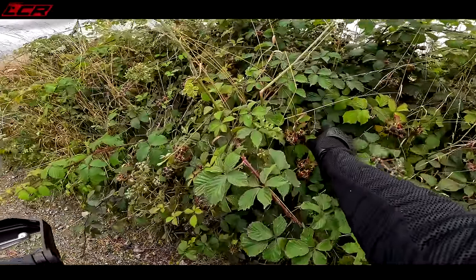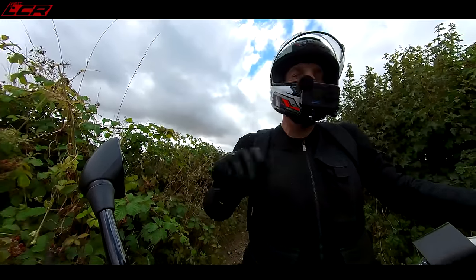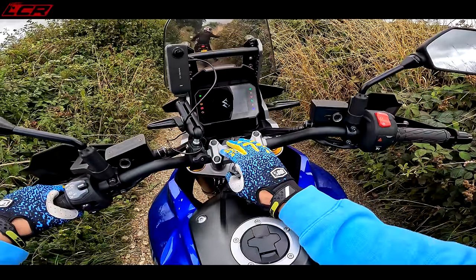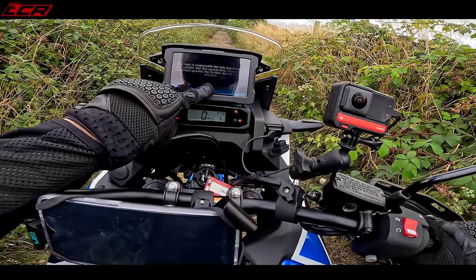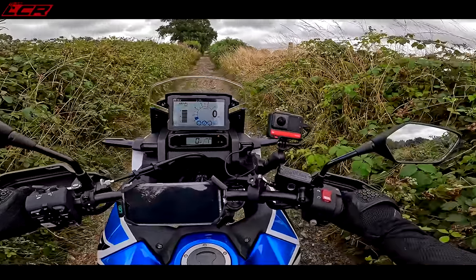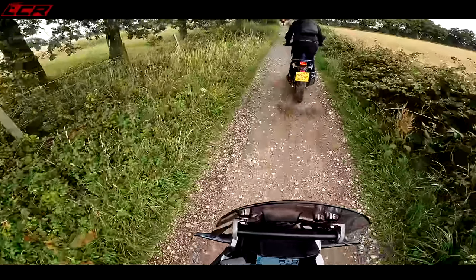We've stopped to wait for a lady on a horse. Quick tester — if I turn the Suzuki off, will it remember the gravel mode settings? Turned it back on and it's still in gravel mode. Same on the Africa Twin — it stays in gravel mode after a restart. That's great because when you're out on trails you stop and start all the time. On the Triumph adventure experience in Spain, the Triumphs lost their settings every time you restarted, which was really annoying.